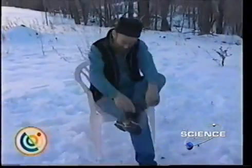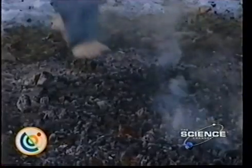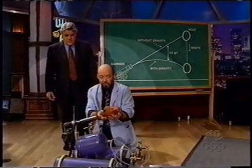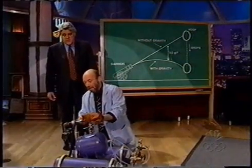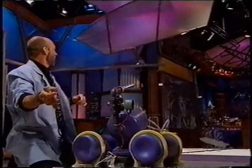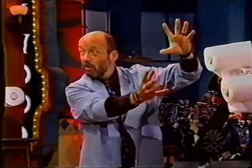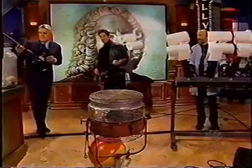This man is preparing to walk on burning hot coals — we'll tell you the secrets of science that will protect him. Now we load the chicken — that's a delicious looking chicken. It's actually a rubber chicken. The slow-moving air at the sides is going to push this toilet paper out. Let's try.